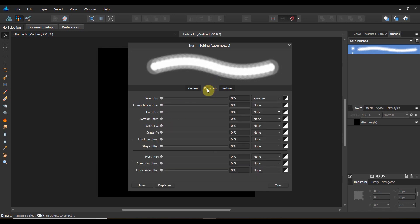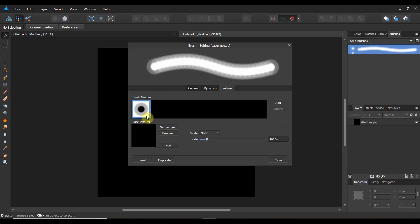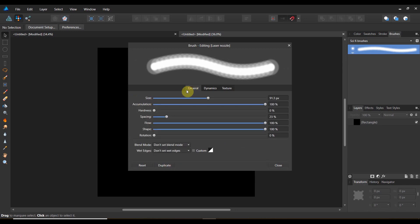Let's take a look at dynamics. We really don't want any jitter, any scatter — unless you do, maybe you do. I think we're actually pretty good here, and you'll see that the brush nozzle that's created is there. I'm going to drop the spacing just a little bit more — I think that's a little bit too much.